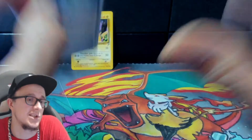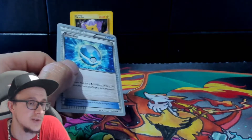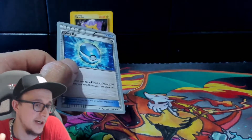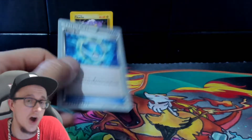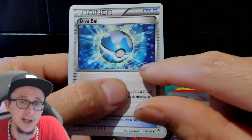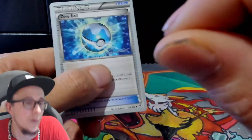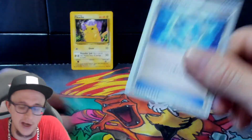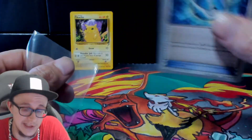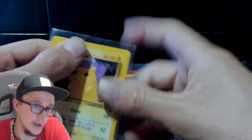I have got the sickest Slowbro you will ever see from Fossil. I don't know if I sent it off or I still have it. If I find it in my box of grading stuff, I'll show you on a video. It has got the sickest misprint of ink missing on one side of the card — there is an absolutely fantastic area where the ink is completely different. It's a complete misprint. I don't know what happened to it, but it's definitely a misprint.